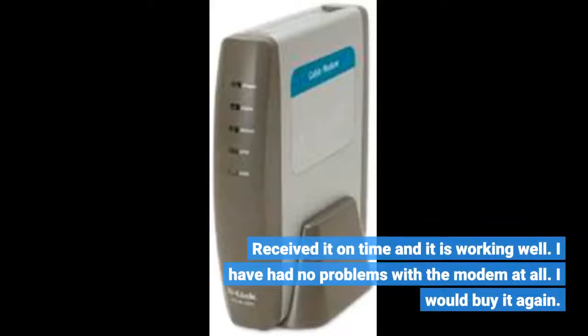Received it on time and it is working well. I have had no problems with the modem at all. I would buy it again.